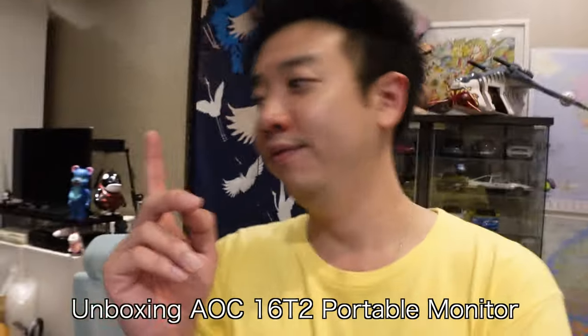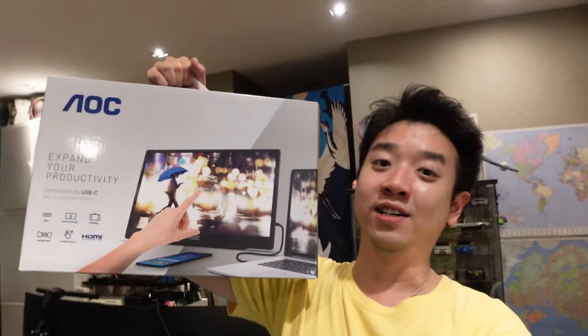Considering the fact that I have two monitors on my work desk here — you know I've got a two-monitor setup here and one monitor setup there — so you might be asking: why on earth do you need another monitor? Well, the answer is: because this time round it is a portable monitor.